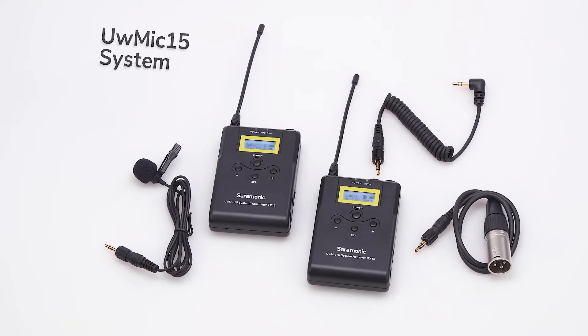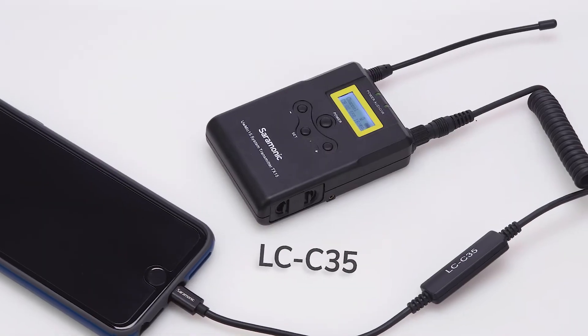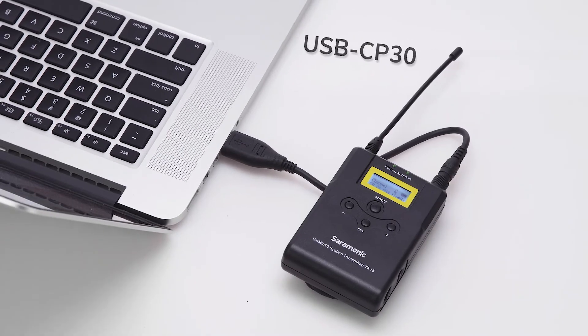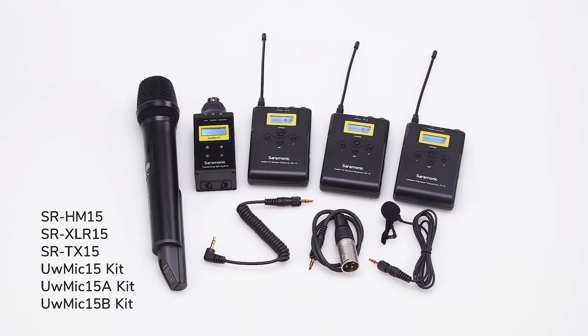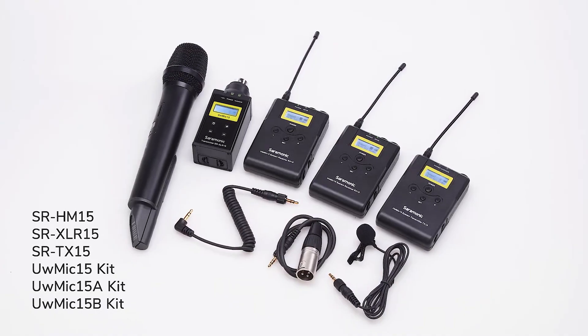Additionally, the UW-Mic 15 system also comes in two different kits. Optional output cables further expand the system by letting you connect the UW-Mic 15 in truly remarkable ways. The Saramonic UW-Mic 15 delivers broadcast quality 16-channel UHF wireless systems for a remarkably affordable price.